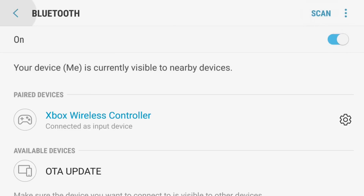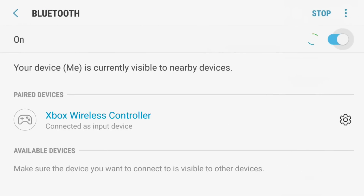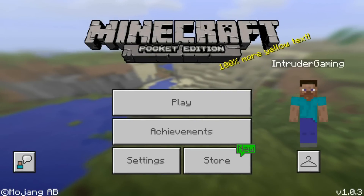As you can see, I can pan around and control everything I do with my little directional pad on my Xbox One controller. So now let's get to Minecraft.